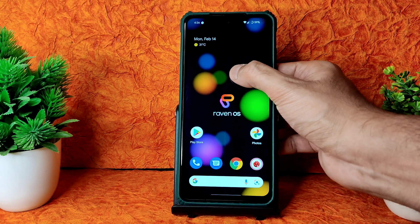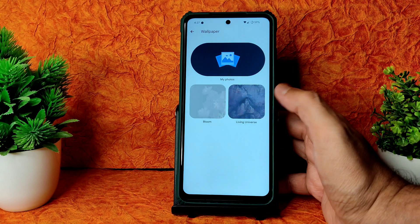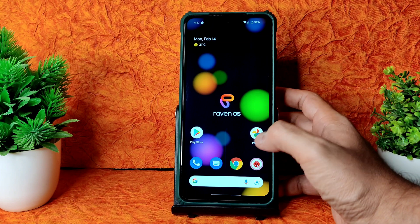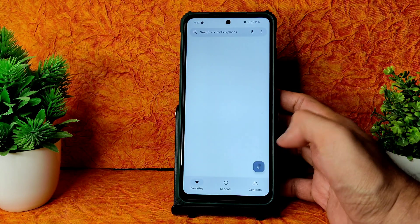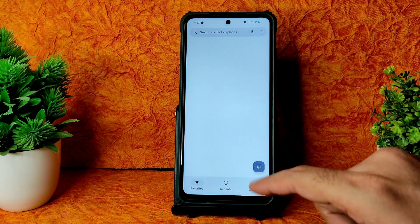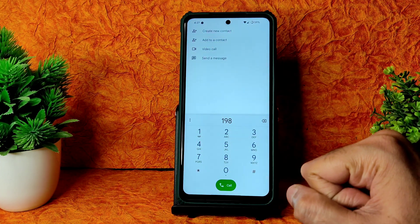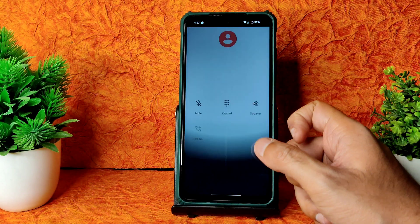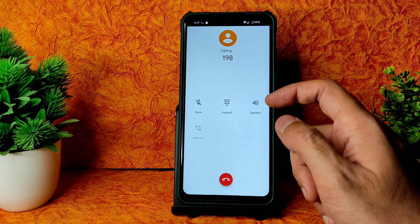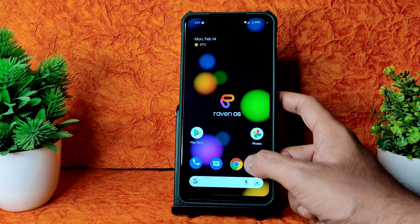If you hold and press on the home screen you get home settings, wallpapers, and styles. You will get Bloom, Living, and all Android 12 wallpapers pre-installed. In the dialer, you will get a direct video call feature. I am using Reliance JioSIM here. There is no call recording feature in this ROM.